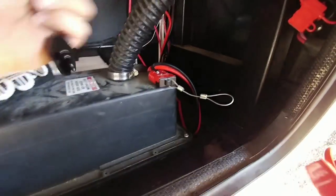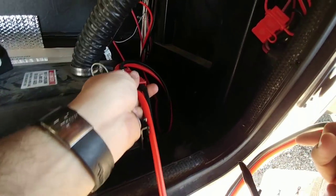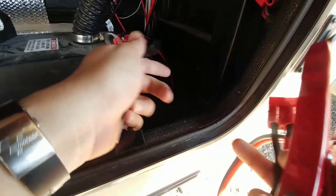So now if I ever need to connect a battery or an external charger, I simply have to connect these right here and I'm good to go — very convenient, very easy. I'm done, unplug it.